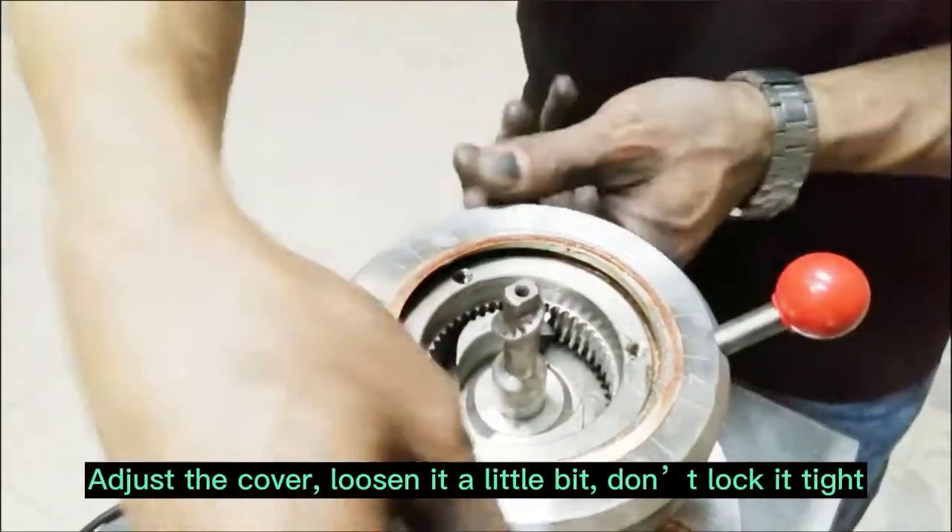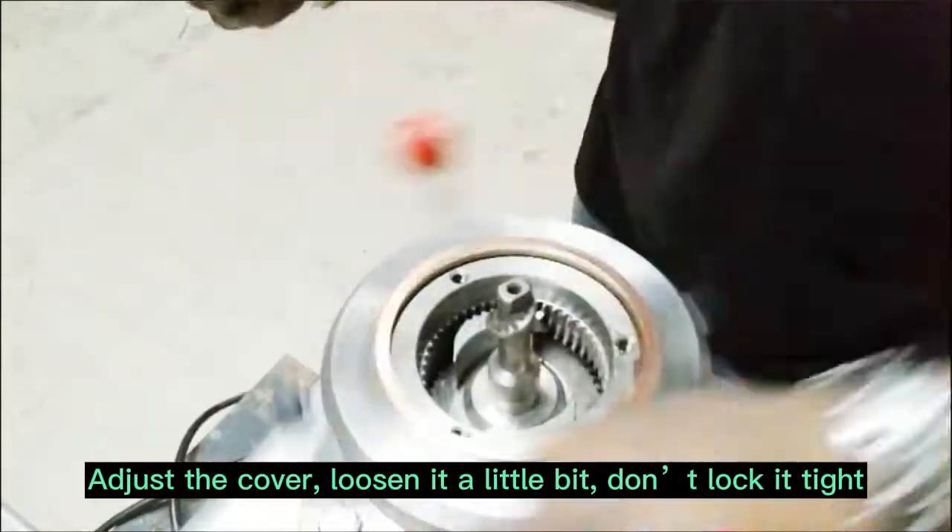Adjust the cover, loosen it a little bit until lock it tight.